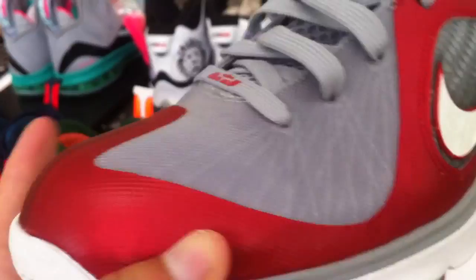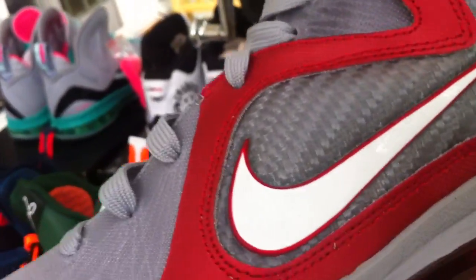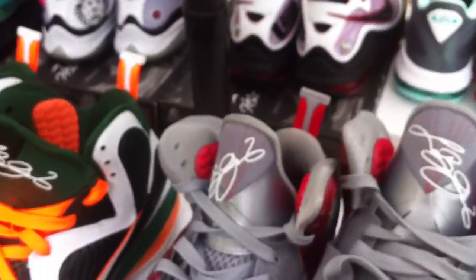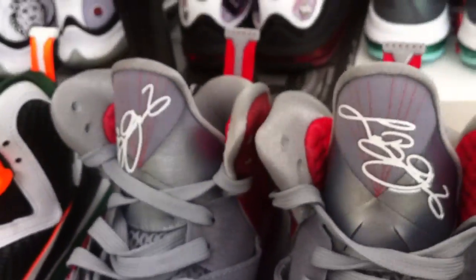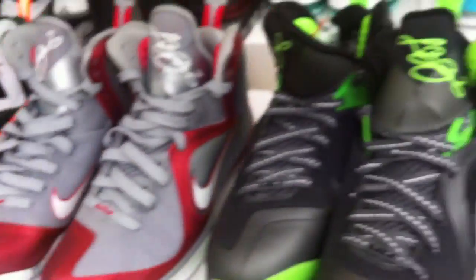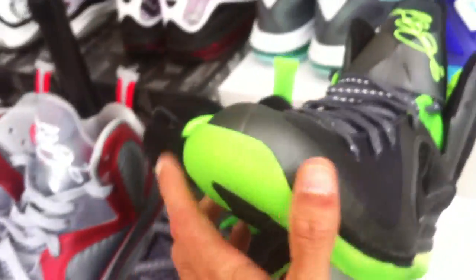Here are the Ohio States — another clean shoe, simple but clean. You got your Ohio State colorway, your red maroon color, gray, and there's a little silver right there. Definitely a very nice shoe.